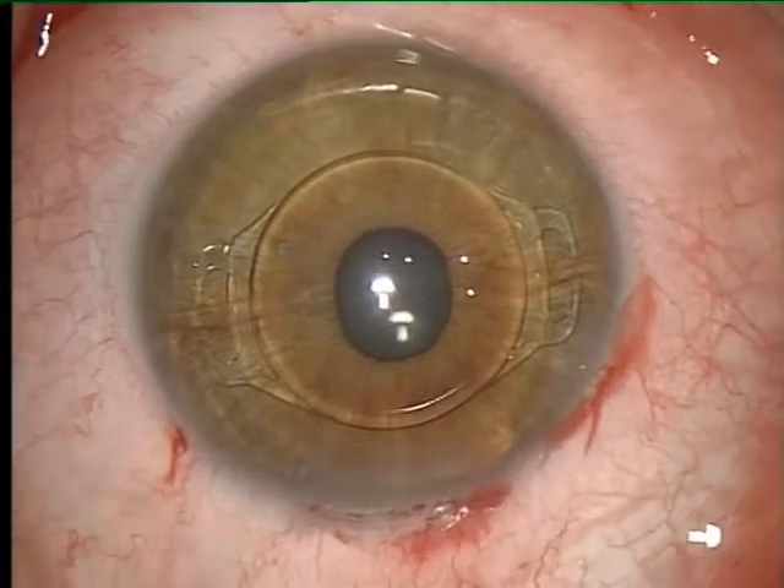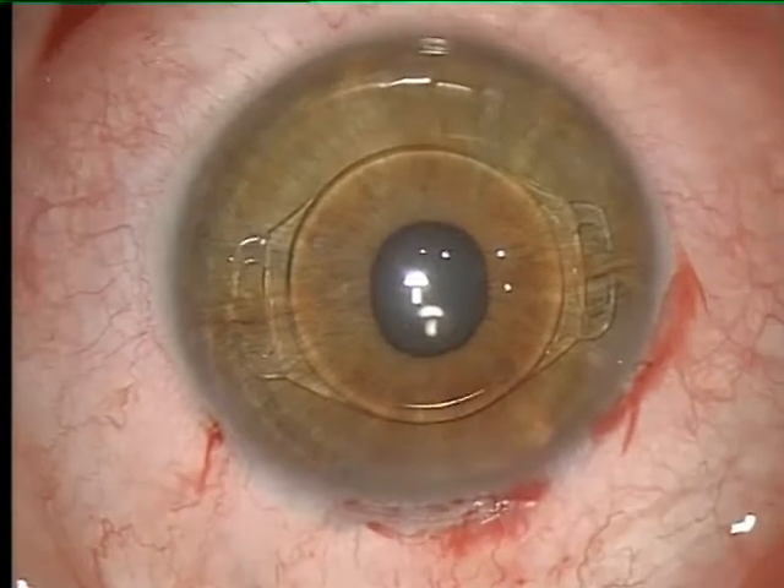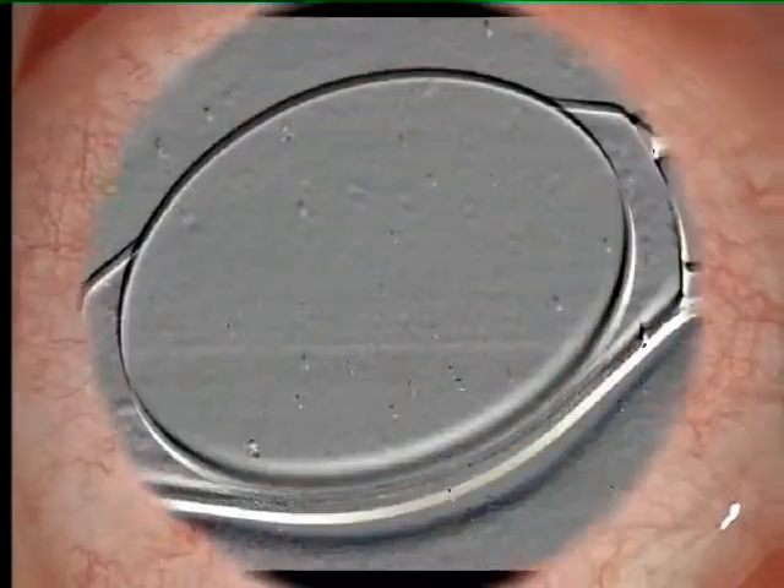Our patients will benefit from the foldability of the lens, which now enables small incision surgery in Fakic IOL implantation.